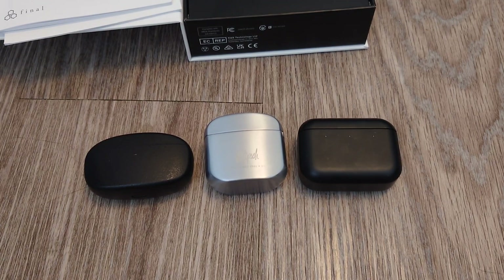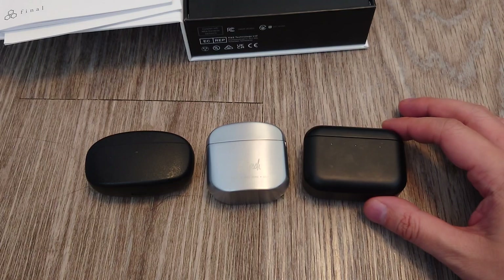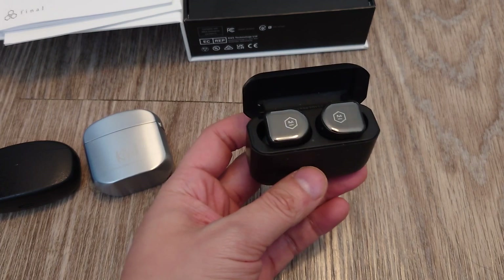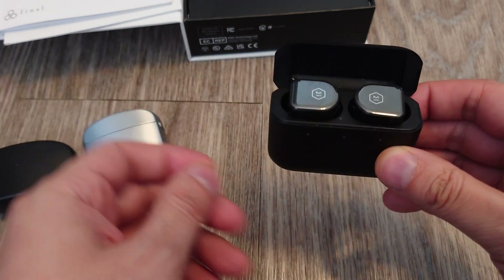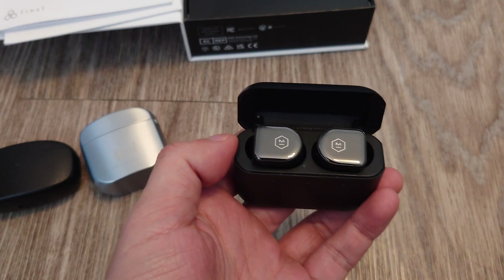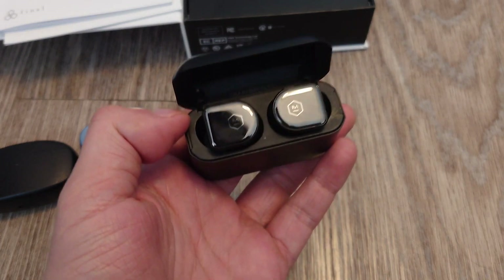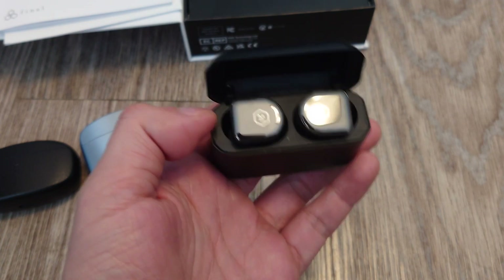After trying out all three of these wireless earbuds, playing the same songs on each, I now have a verdict on which one I like the best. And that is the Master and Dynamic MW-08s. Not only do they look really nice, but they're the most balanced and the most detailed out of all three. I feel a lot of clarity, a lot of detail, a pretty decent soundstage, and it's fairly balanced with no emphasis on unnatural frequencies. You can find them online for about $150, which is half the MSRP — a really nice deal.